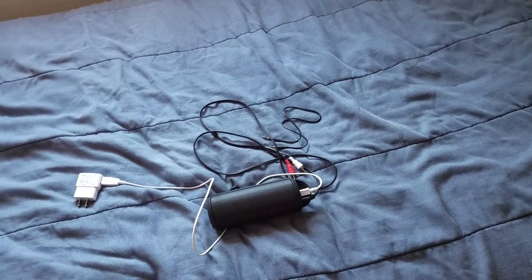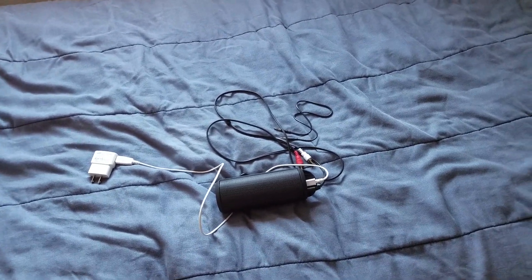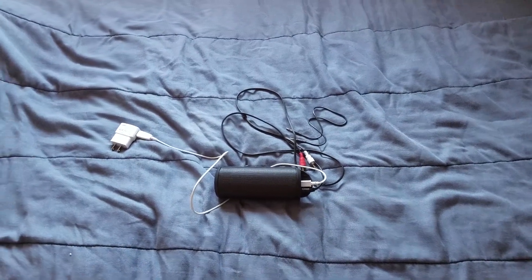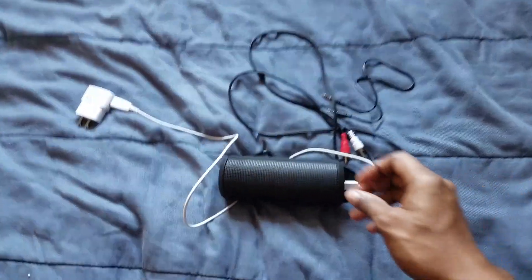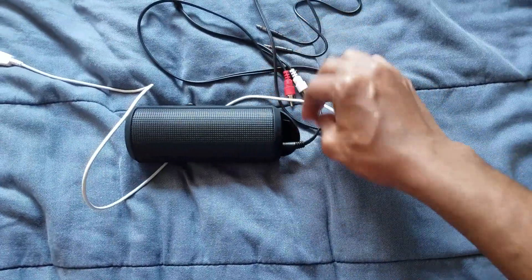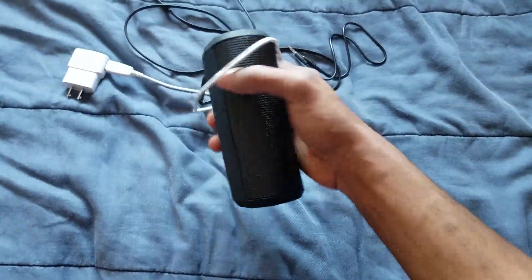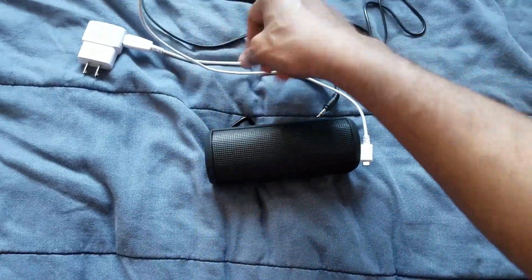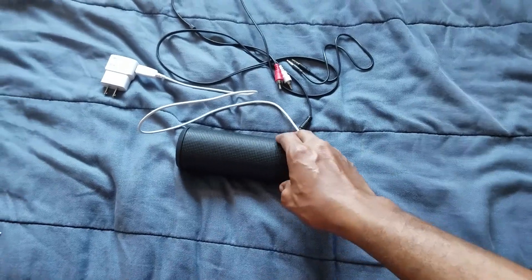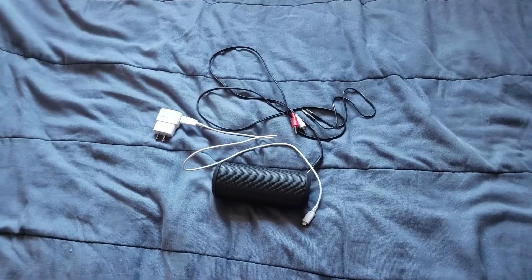For people that can't afford a sound bar, you can go ahead and basically connect a Bluetooth speaker. You can also do this if you have a TV box. If you have a TV box, you won't need any of these cords because all you have to do is turn the Bluetooth on and you'll be able to connect to your TV box.